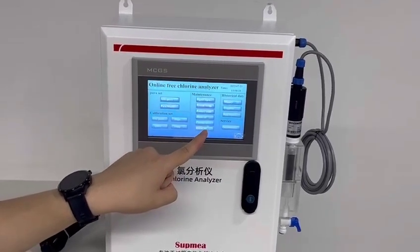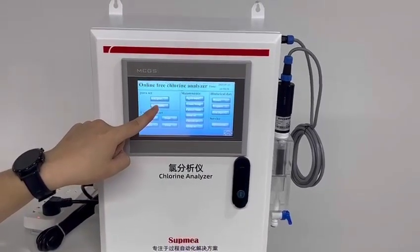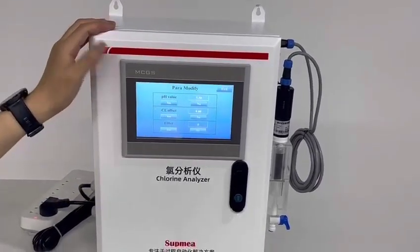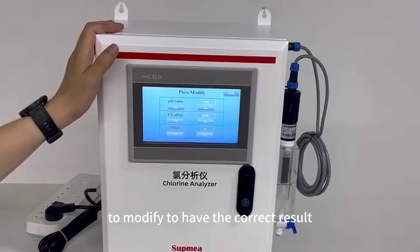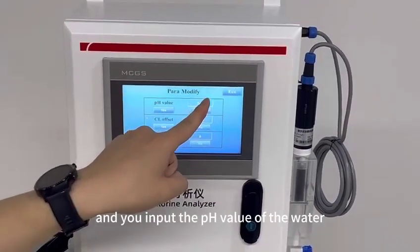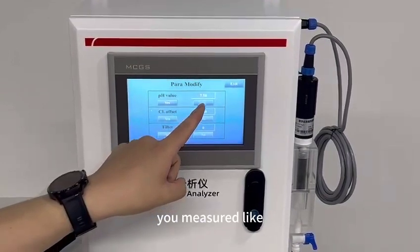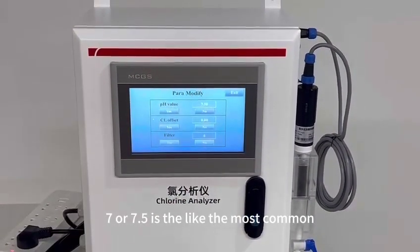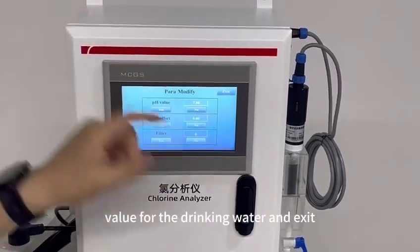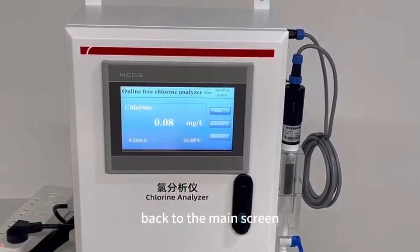Log in, and then click Modify. These are the parameters we need to modify to get the correct result. The very important one is the pH value. Input the pH value of the water you are measuring — like 7 or 7.5, which is the most common value for drinking water. Then exit and go back to the main screen.